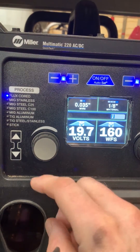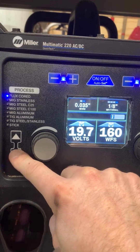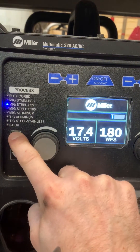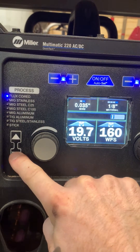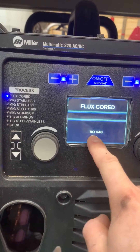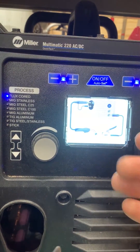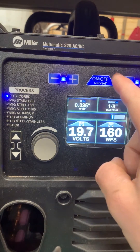When referring to the school and their understanding of flux core versus a standard MIG mode — one thing that threw people off is when you go to flux core on this easy-set function, it says 'no gas.' This customer interpreted that to mean the machine wasn't going to turn on the solenoid in the back of the machine.